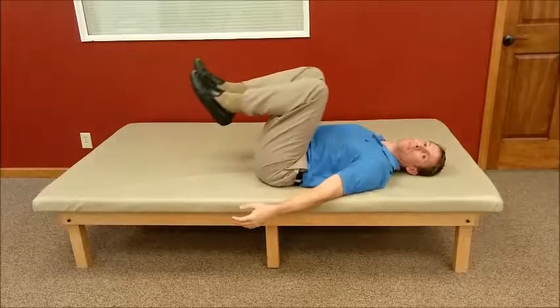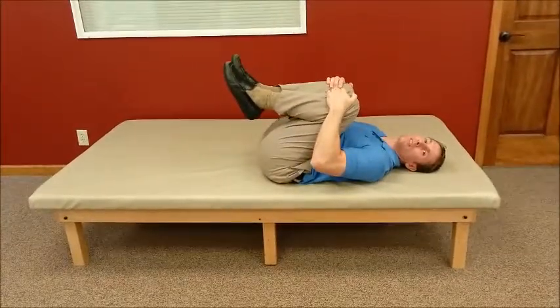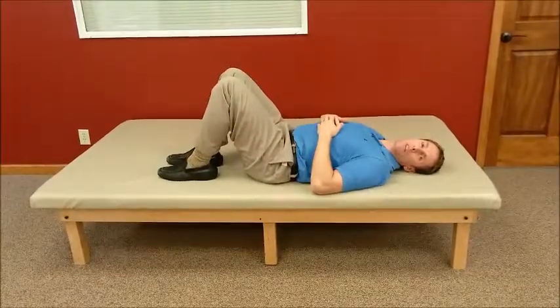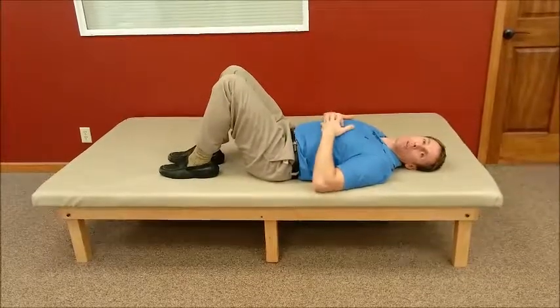Lift your knees up, grab your knees, and then hug them into your chest, hold about two seconds, and then back down. Typically, we ask people to do this for five or ten repetitions for a given number of times throughout the day.